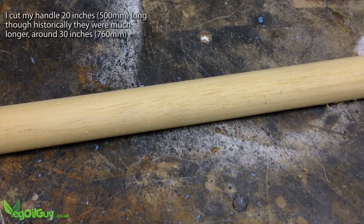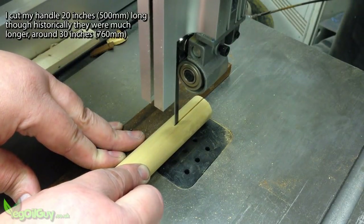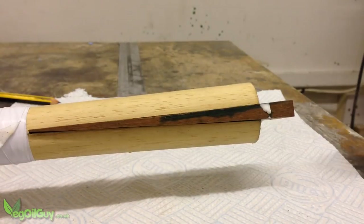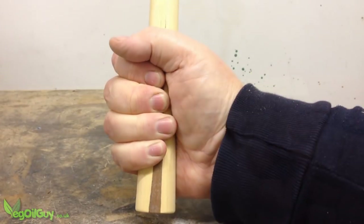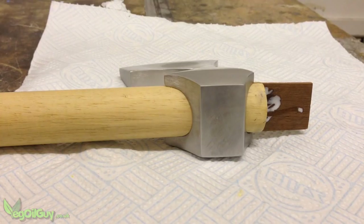For a handle, I took a piece of hardwood dowel. I cut this to length and run a slit on each end using the bandsaw. At the bottom of the handle, I tapped in a long wedge to widen it, improving the grip. I also used a wedge at the top to secure the axe head in place.